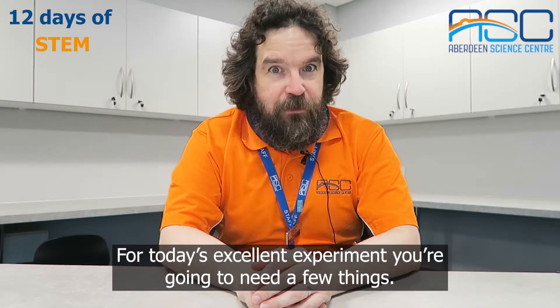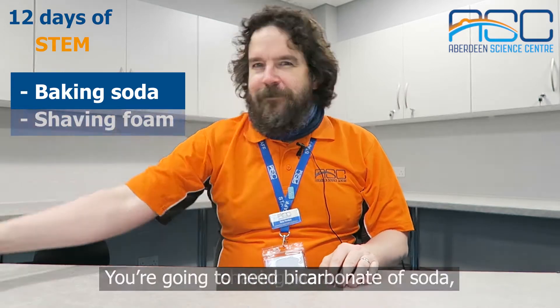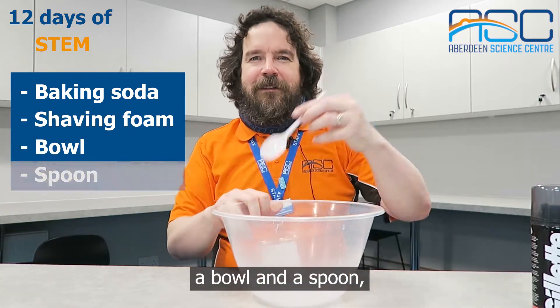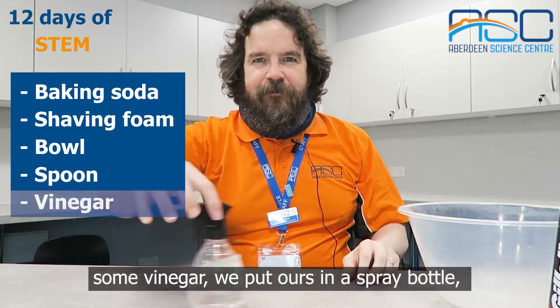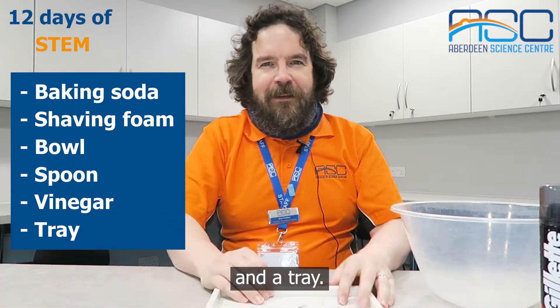For today's excellent experiment you're going to need a few things. You're going to need bicarbonate of soda, shaving foam, a bowl and a spoon, some vinegar — put yours in a spray bottle — and a tray.